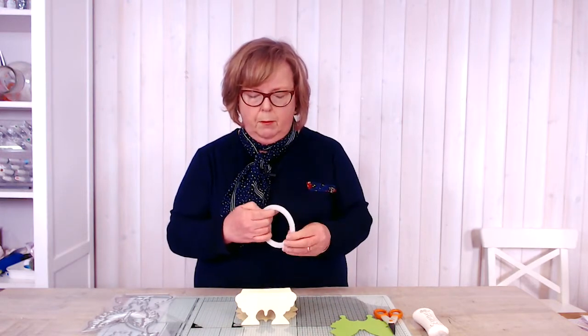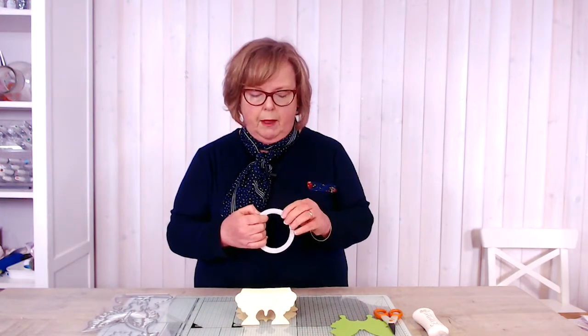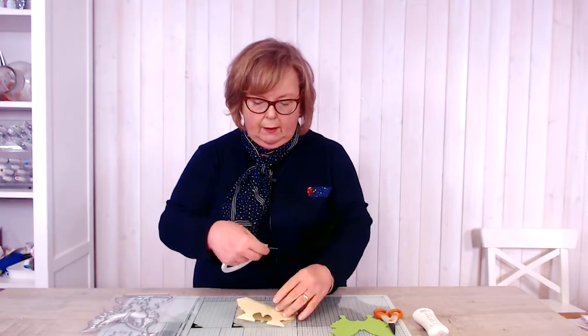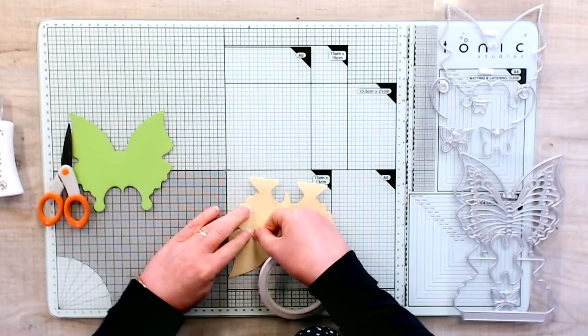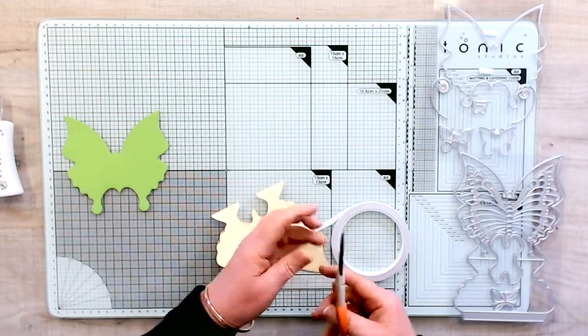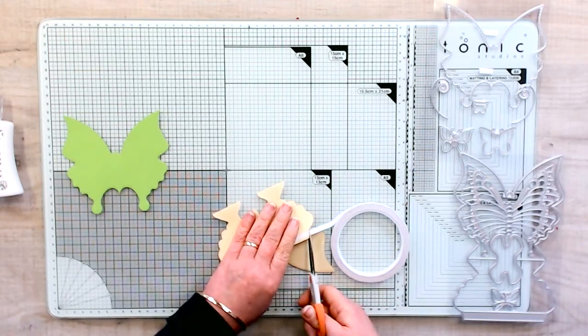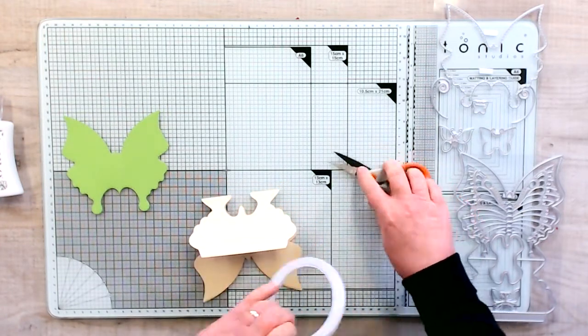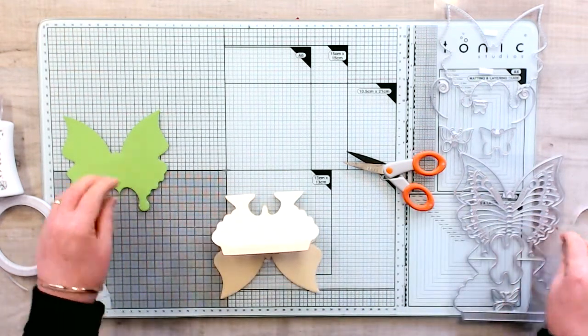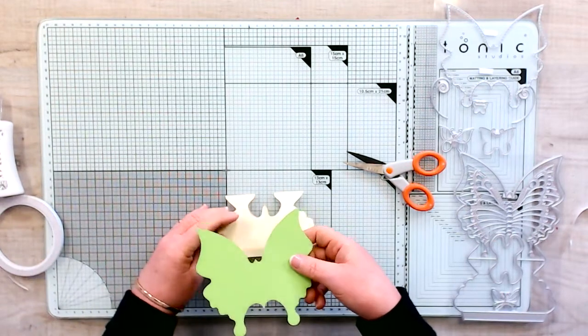Flatten out that little bit there. Then we're going to put a little bit of tape — you can glue these or tape them, it's entirely your choice. I'm using tape just for speed today. So a little bit of tissue tape along that edge there.